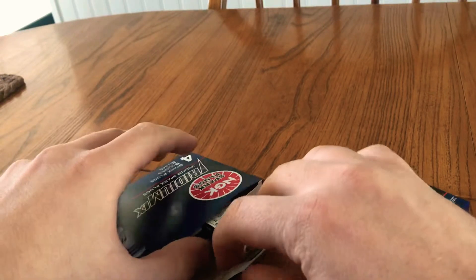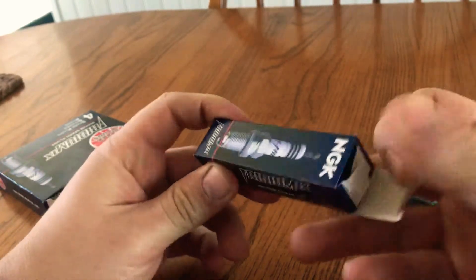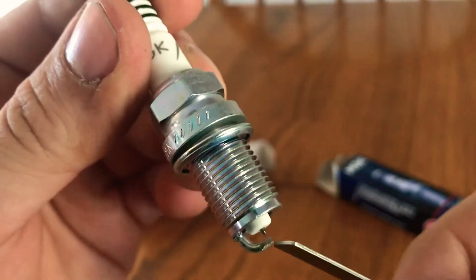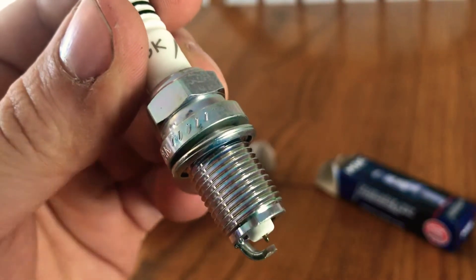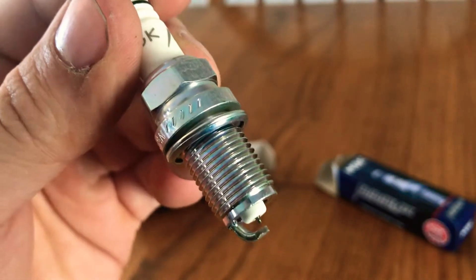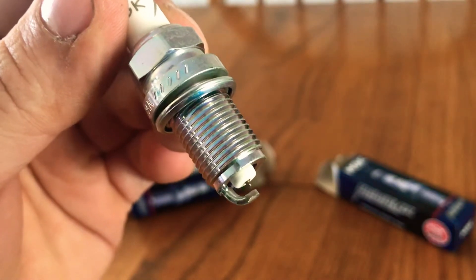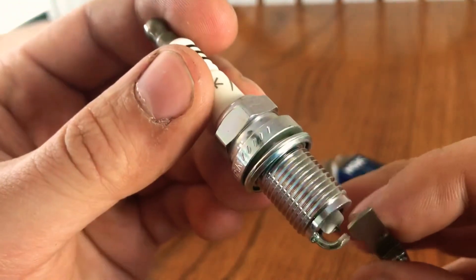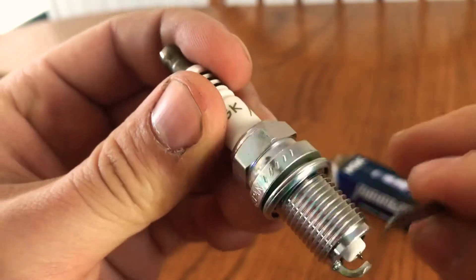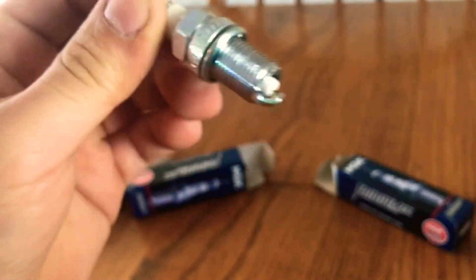They usually come gapped to about 30 thousandths. The reason you close the gap to spec is that it takes more power to get the spark to jump that gap. The bigger that gap is, the more power it takes, so if you're using a lot of power to get across that gap it's much easier for your coils to wear out. My car has been tuned for 120-some-odd thousand miles and I haven't had an issue at all with the coil packs — still on the original ones. This one is dead on right out of the box — just barely fits in there, so that one is good to go.